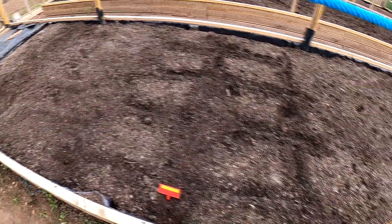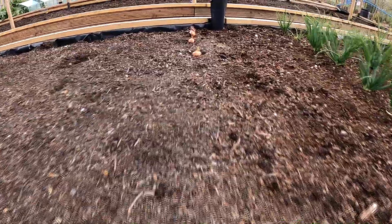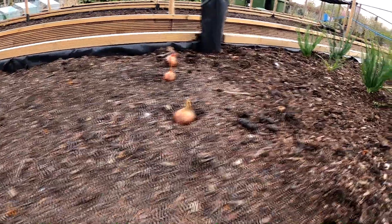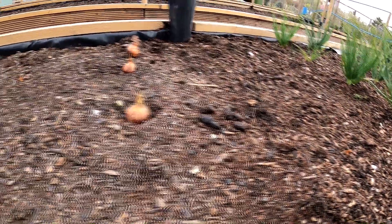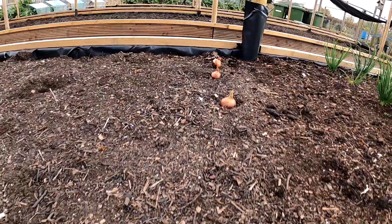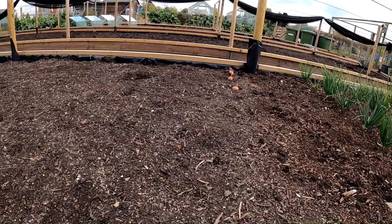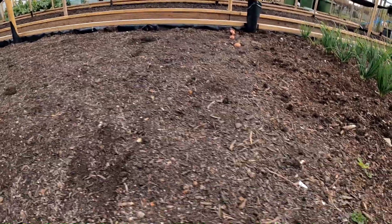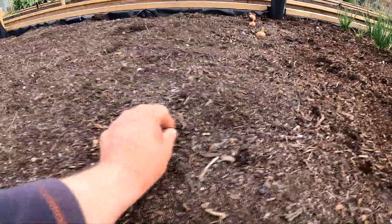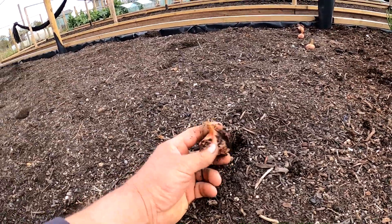I've put a few Vail Sovereign in here. Further up, I bought these shallots - they're red shallots. They were in cat poo! These were in a shop selling them for eating, and I thought I'd grow some of those because I couldn't get any red ones - like Red Sun or whatever they're called. Not one of them has germinated, no roots. Whether they put something on them to stop them growing, I don't know.